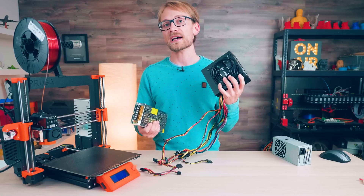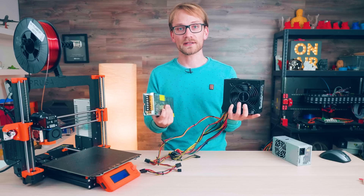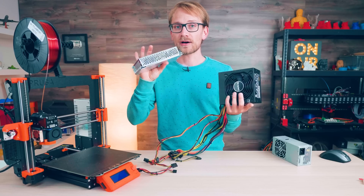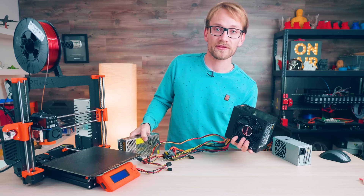Alright, ATX supplies vs. these industrial type power supplies. There are a few pros and cons to each one, and it's not like one is always clearly better than the other. So let's start out with the obvious differences.